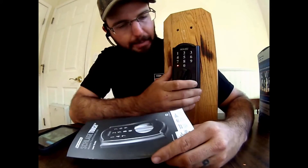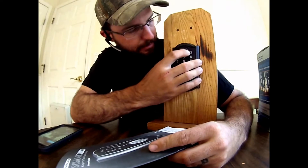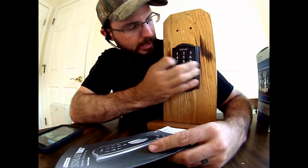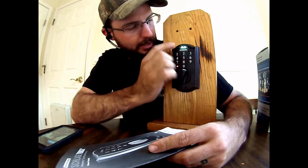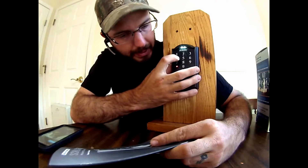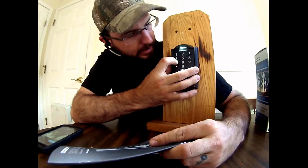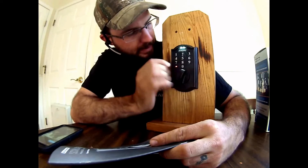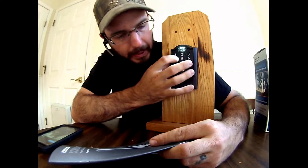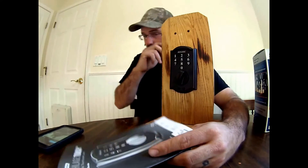Let's go ahead and change that back to the factory code. I'm going to change the programming code again using the new code 6-5-4-3-2-1, press Schlage button, option three, then enter 5-4-2-8-7-9, and confirm it again: 5-4-2-8-7-9. Now it's back to the factory code.